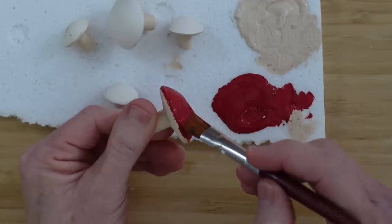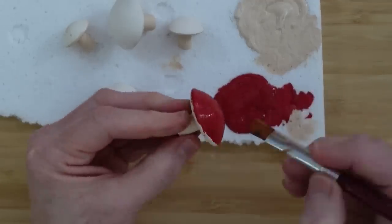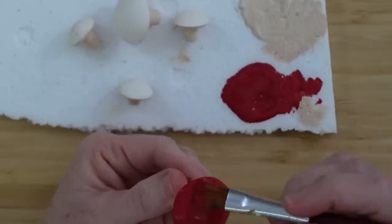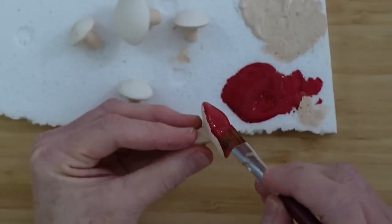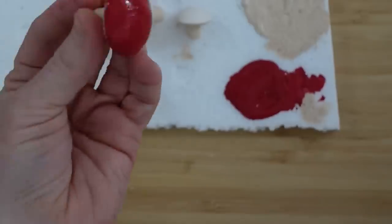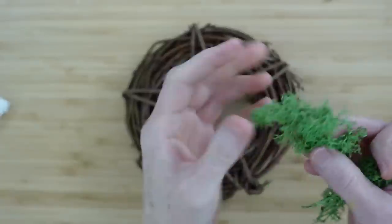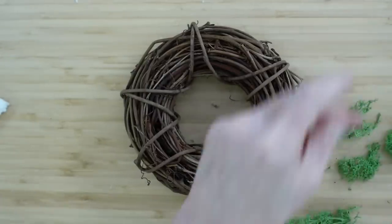We're going to work on the base, which is this little grapevine wreath here. I'm just tearing up some of this moss — I think this is reindeer moss, maybe.